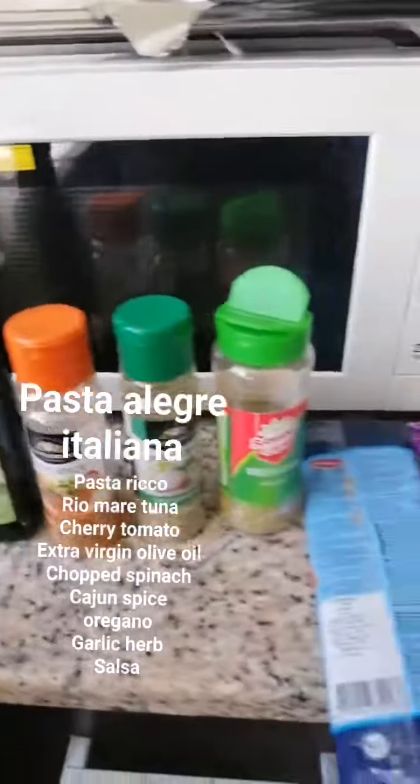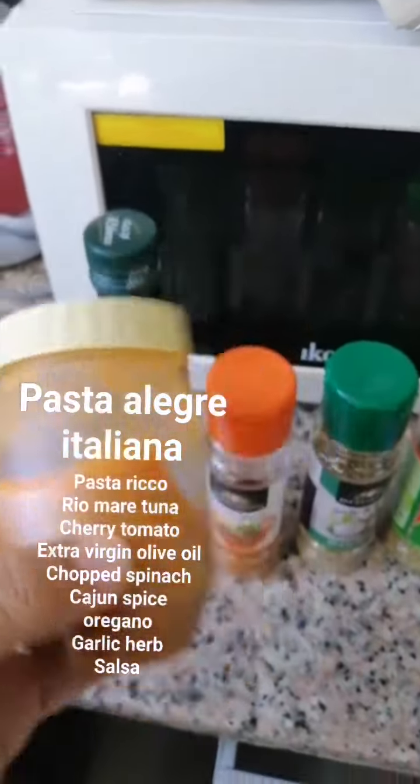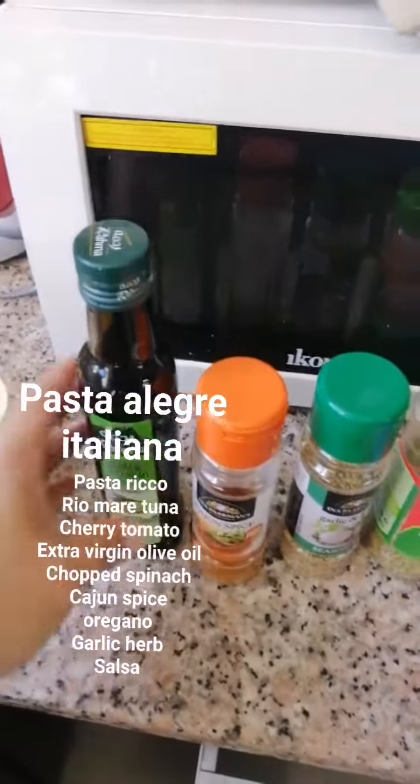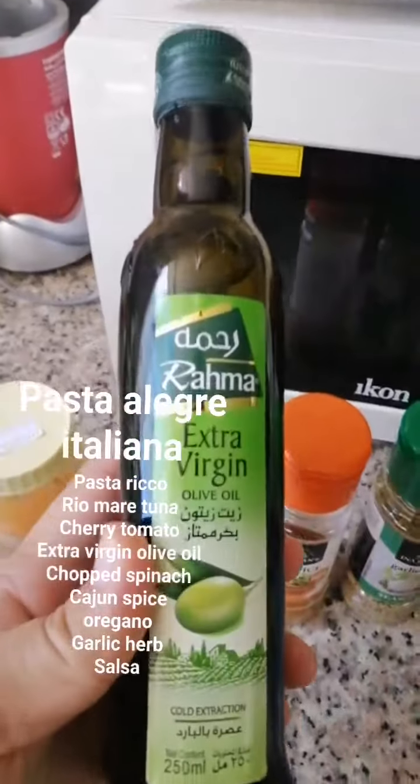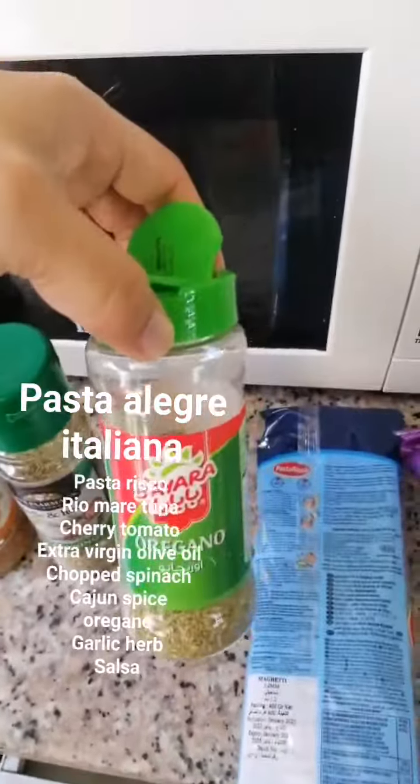These are the ingredients that we need for our pasta alegre d'Italiana. We have my DIY salsa, chili, jalapeno, then I use extra virgin olive oil, and the Cajun spice, garlic and herbs, and the oregano.